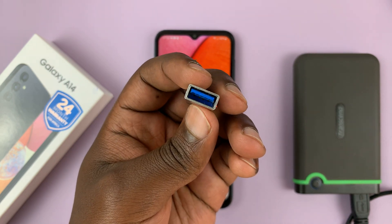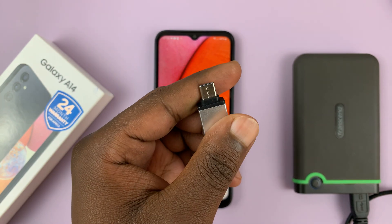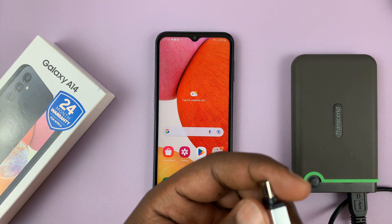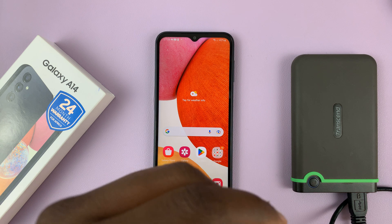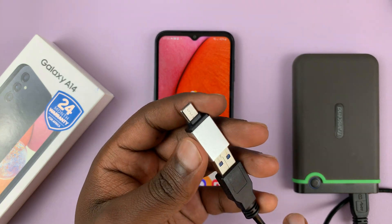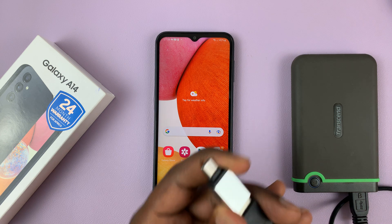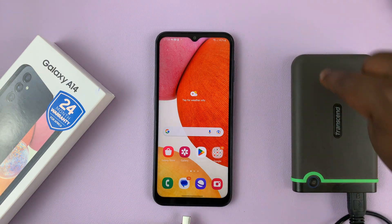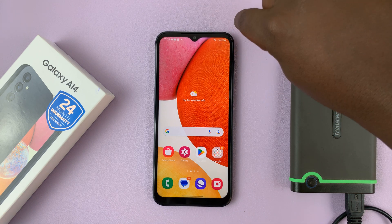This is a Type-A female to Type-C adapter. What you need to do is connect the connector to the other end of the cable like that, and then you can plug this into the phone. It's as simple as that.